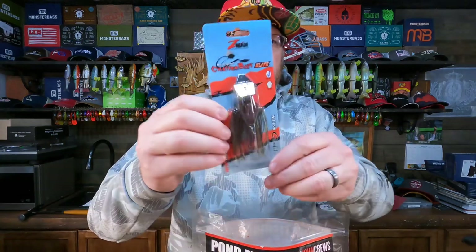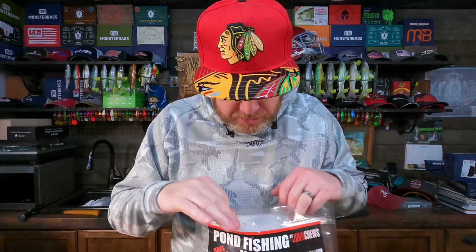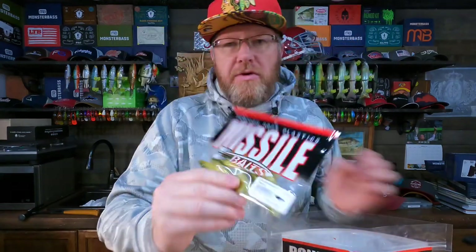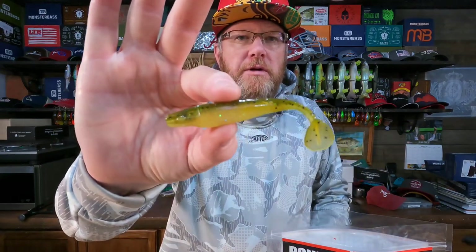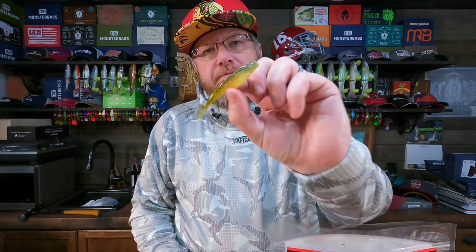I totally agree with him — the chatterbait, the vibrating jig, is an essential pond fishing lure. It's got to be in the kit, so that was a good choice. To go along with that, he includes the Missile Shock Waves in the shrapnel color to use as a trailer. It looks like a perfect little swim bait for a trailer, and swim baits in general are great for pond fishing at this size. You could also fish it separately — great idea.